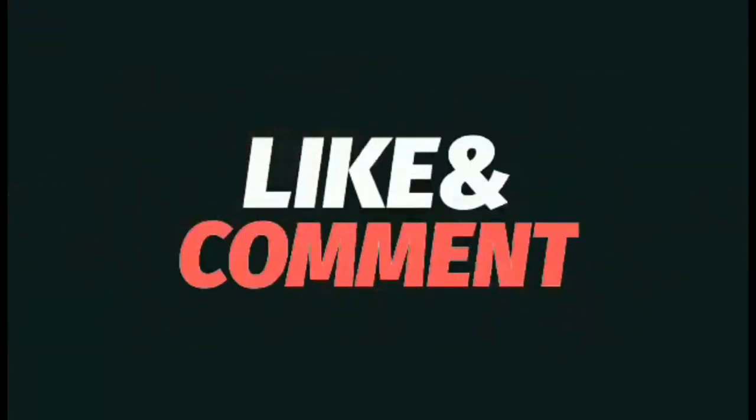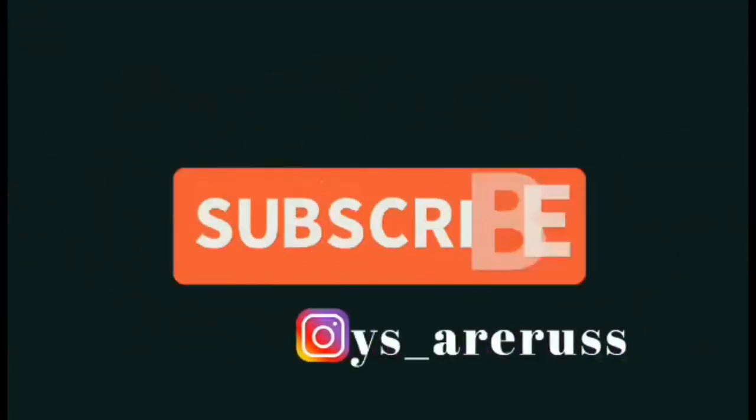What do you guys think? Let me know - are you excited for this? I think it looks great. It's such a great time to be a Transformers fan at the moment. Take care guys, thanks for watching, like and comment, and don't forget to subscribe.